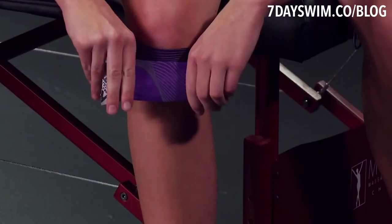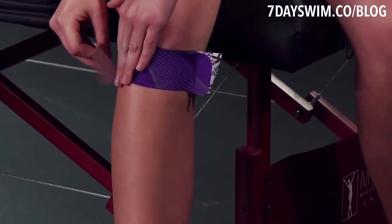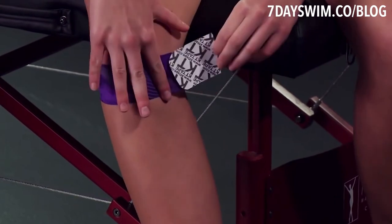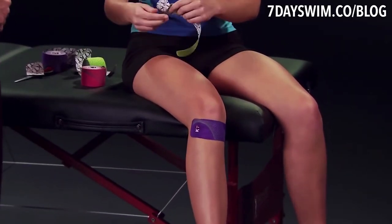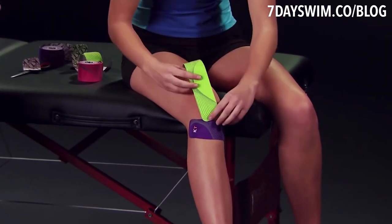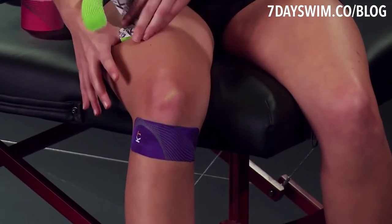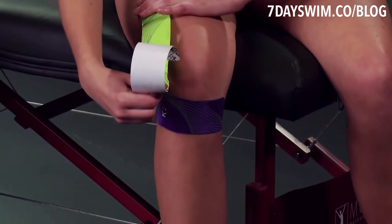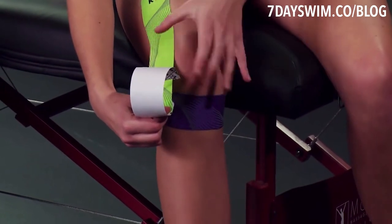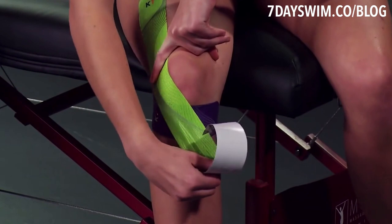If you're a swimmer, you're probably going to feel pain around your shoulder area. Nine times out of ten you're going to get that swimmer's shoulder, especially doing front crawl, especially when you're getting back into the swing of things after a long break. What most people are going to do is tape their shoulders using kinesio tape around that area. I'll put a link below that shows you exactly how to do it.